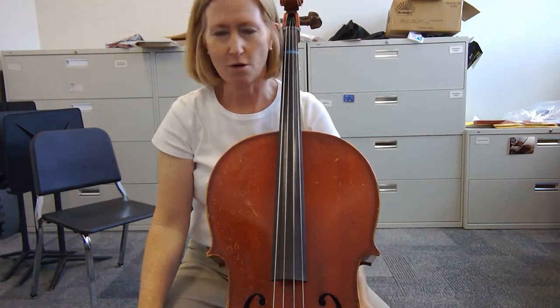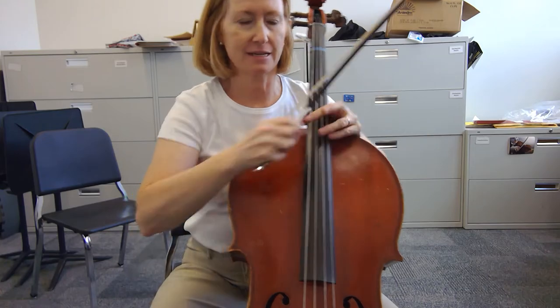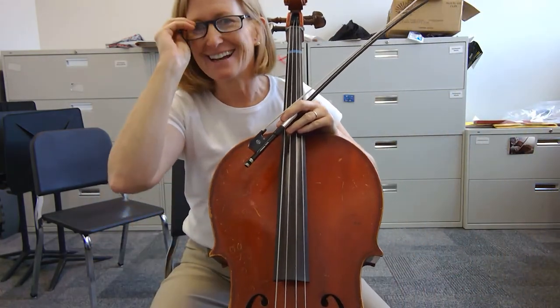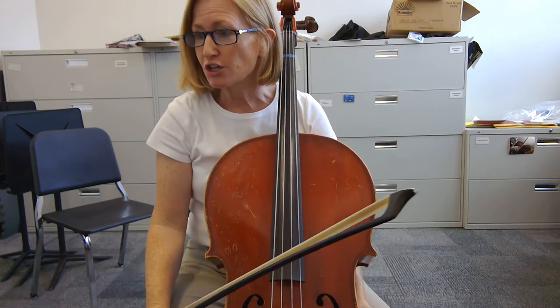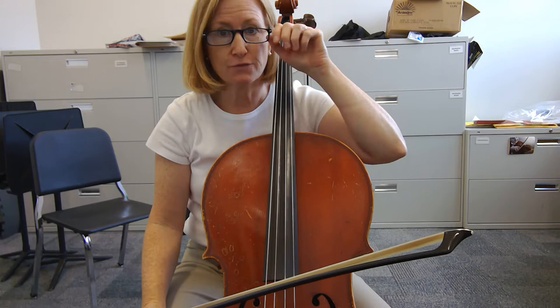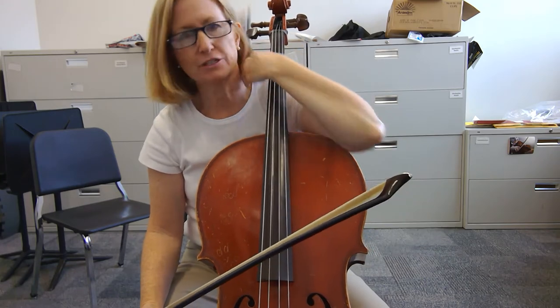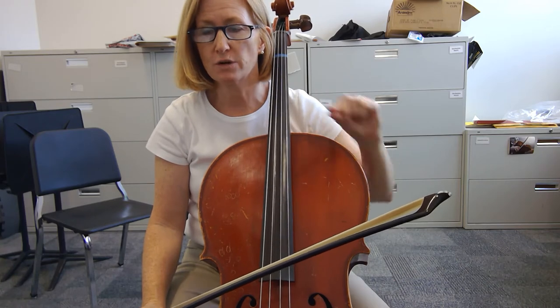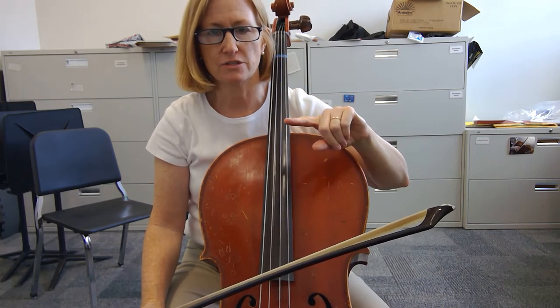Hi, we're gonna do the Wabash Cannonball. In order for me to do that I'm gonna put my glasses on. Okay, so this is a cello part for Wabash Cannonball, and this is for your test on Friday. I'm gonna do it kind of on the slow side, and I want you to focus on correct notes and correct rhythms.